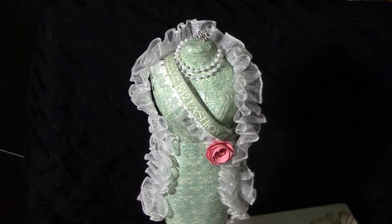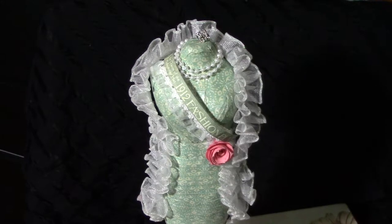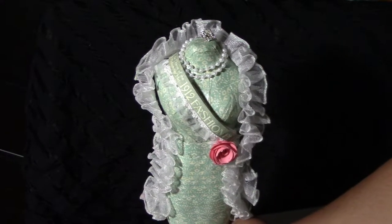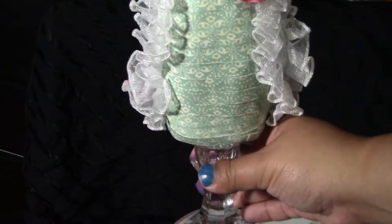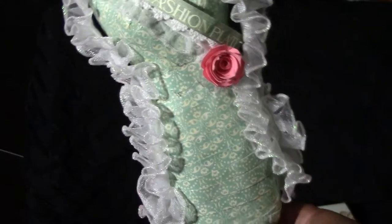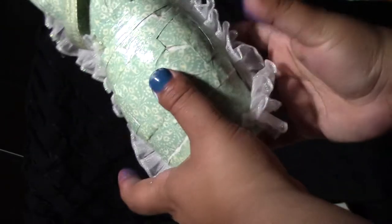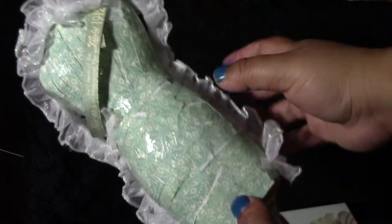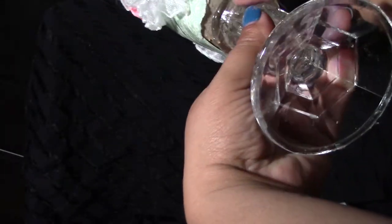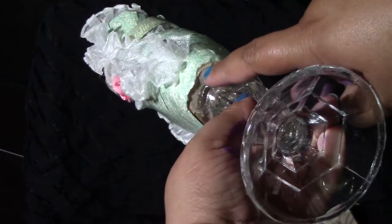Hi everyone, I wanted to show you my current project — it is a dress form doll altered with Graphic 45 'The Ladies Diary' paper pack. I just decoupaged the dress form; it's just a plain old brown dress form from Michaels.